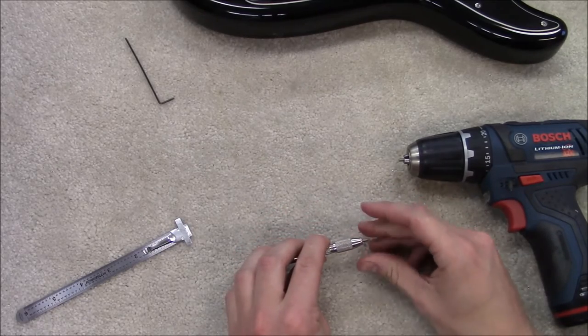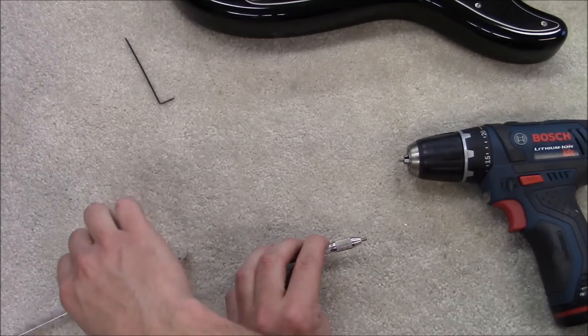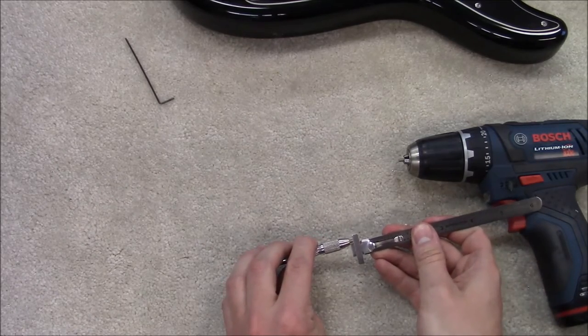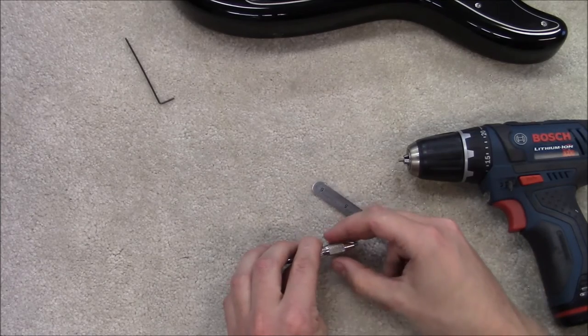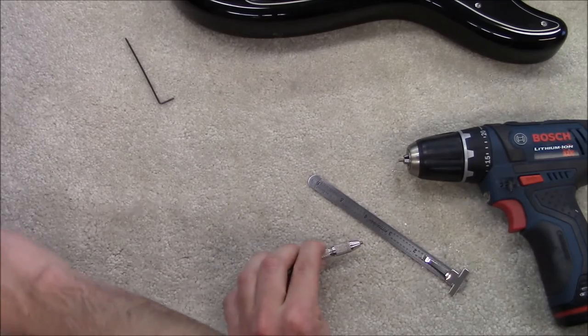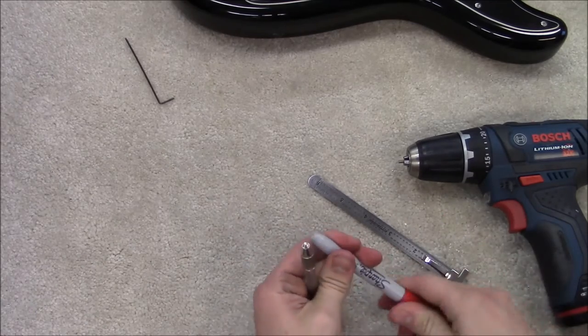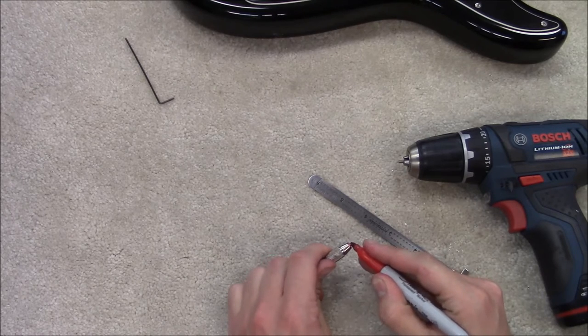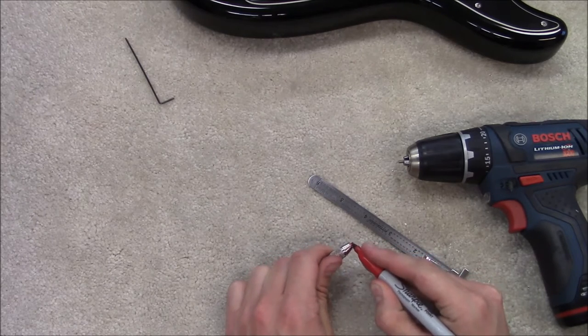Just take and load it in. In either case you're going to need to transfer your measurement over from what you took off your saddle. Once that's taken care of, you'll tighten it down. I like to use a Sharpie and mark around the screw so I know how much material I need to remove.